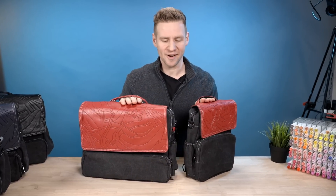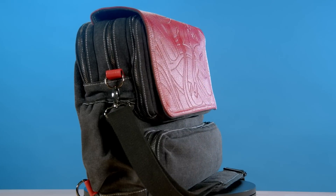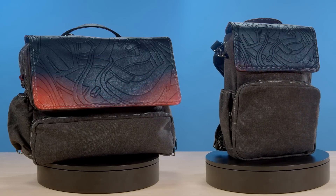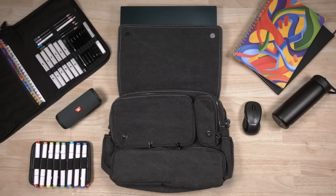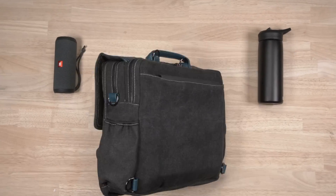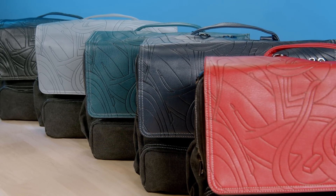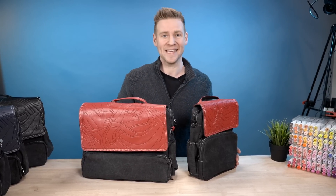G'day everyone, I'm Jazza and I'm very excited to be sharing with you the Kickstarter for the Carryall Studio and the Carryall Lite. Whether you want to bring all of your tech stuff with you for editing on the go or all of your art and sketchbooks to create wherever you are, these bags are fine-tuned to perfection. Check out our Kickstarter and consider pledging, but without any further ado let me give you the in-depth tour starting off with the big boy.